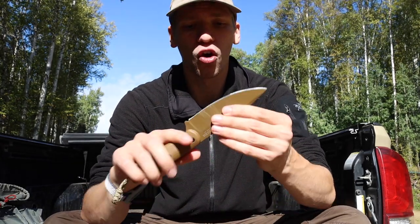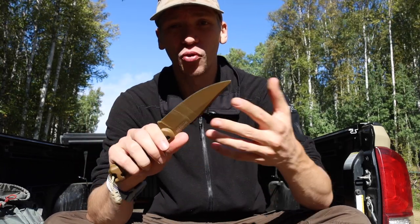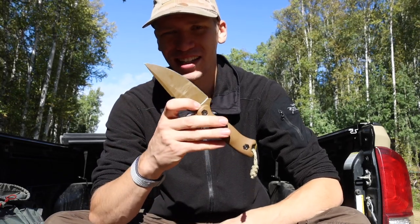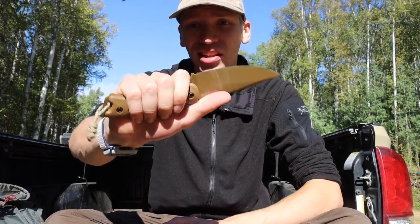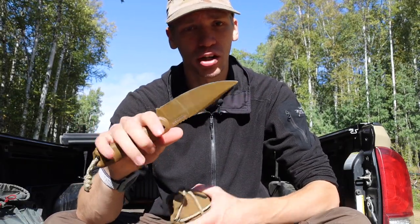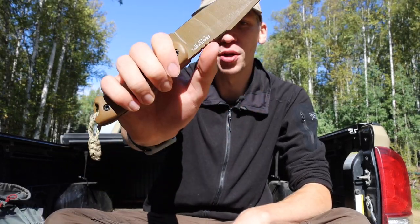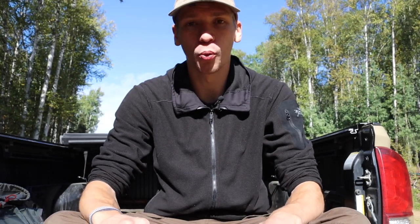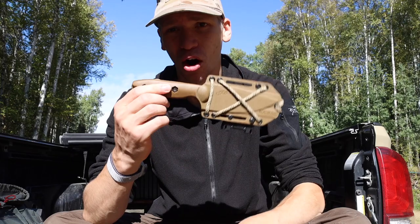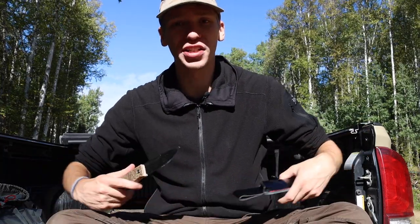Overall, as far as the blade shape and style go, the KBar BK18 will perform really well for hunting and game processing tasks. I find the handle to be very comfortable for extended durations, and the minimal jimping doesn't get in the way. So the first one on the list is the KBar BK18.